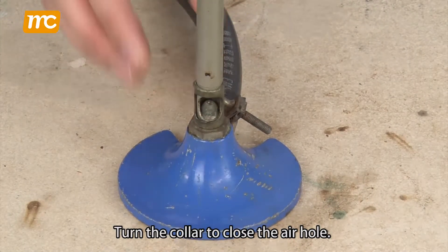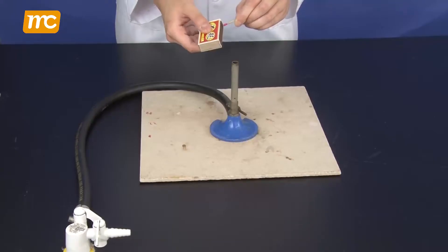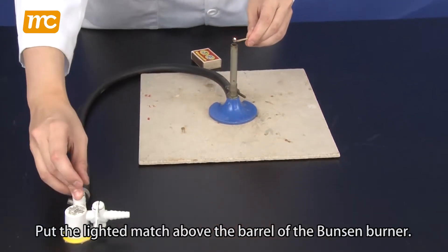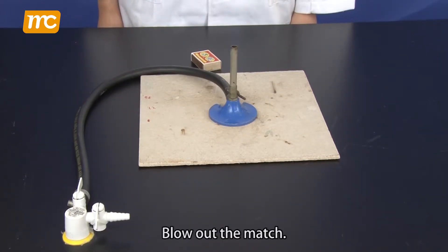Turn the collar to close the air hole. Always close the air hole before lighting a Bunsen burner. Light a match and put the lighted match above the barrel of the Bunsen burner. Turn on the gas tap slowly to produce a flame, then blow out the match.